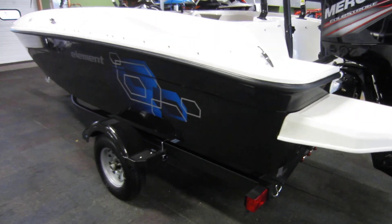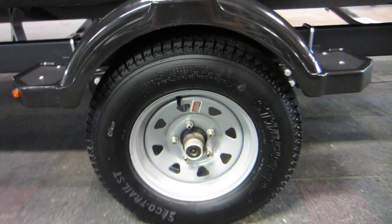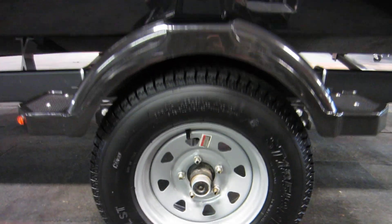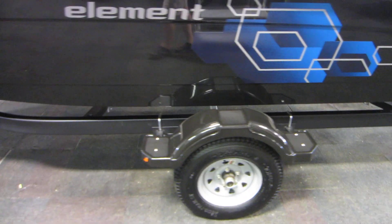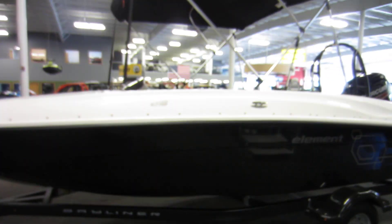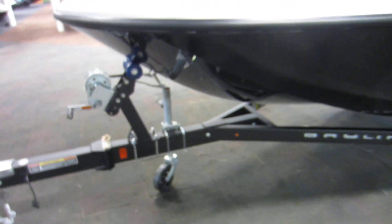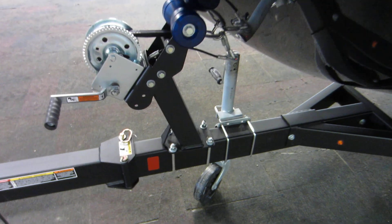Also included with this boat is a caravan bunk trailer with LED lights, 13-inch wheels, bearing buddies, composite fenders with steps, swing tongue, swivel jack, and 2-inch coupler.